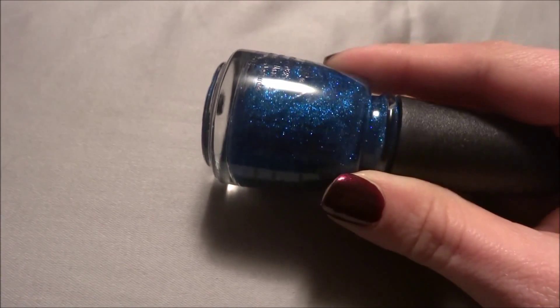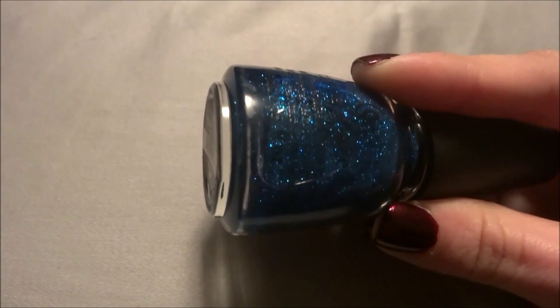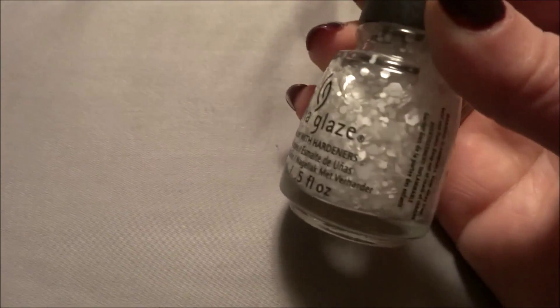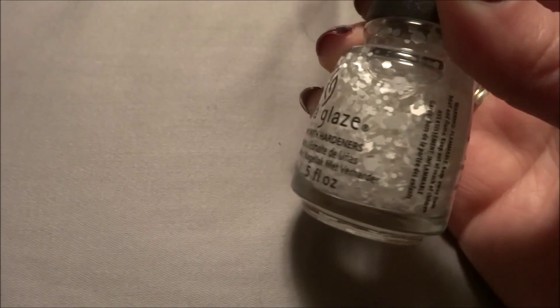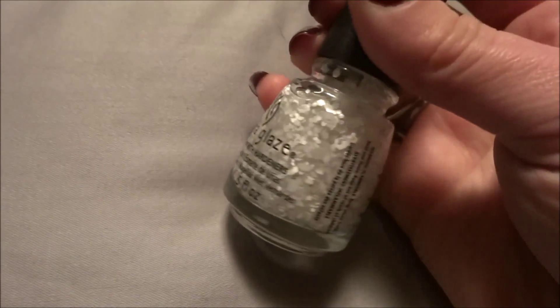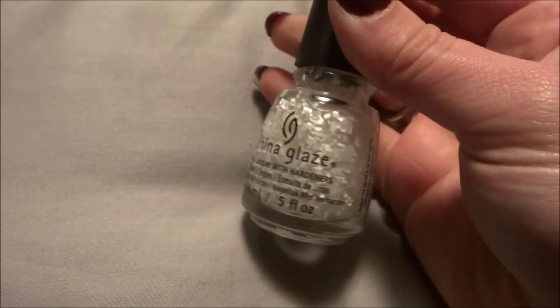The next two are from the China Glaze winter collection this year. The first one is called Feeling Twinkly — that is the blue glitter. And then the next one is called Chillin' With My Snowmys. It's like a specialty top coat with all kinds of big chunky white hexagonal glitters, big ones and smaller ones. I thought that was really neat looking — this would be great to make a jelly sandwich.